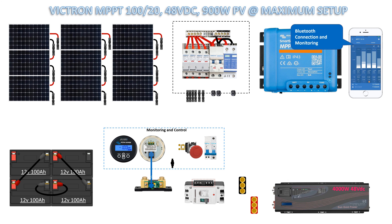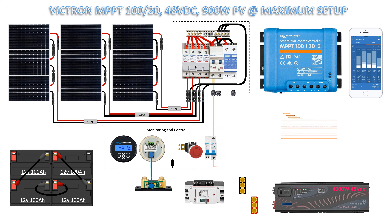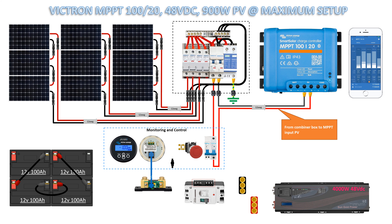Wiring connection: combiner box common negative to MC4 plug connector. Positive wire of combiner box from fuse to MC4. Three string solar cable to MC4 plug connector box, 12 gauge size. Grounding and output power from combiner to MPPT PV input.